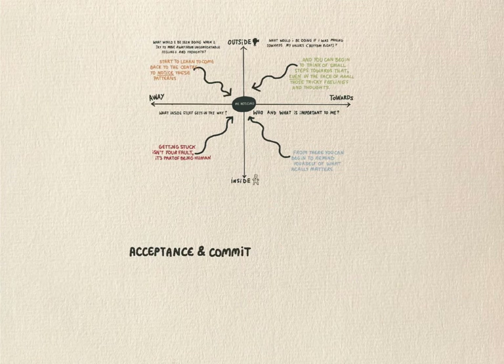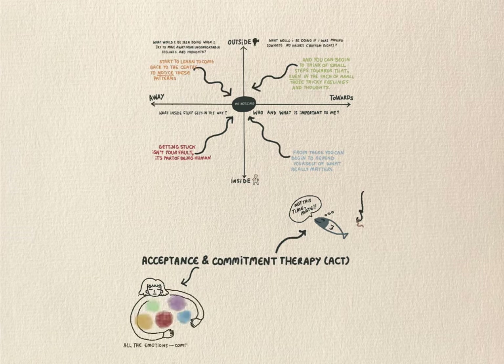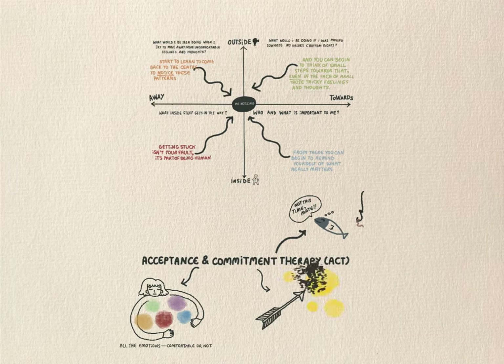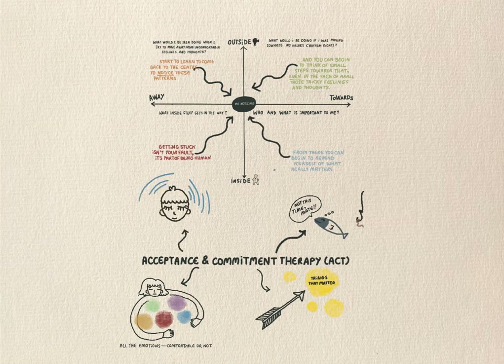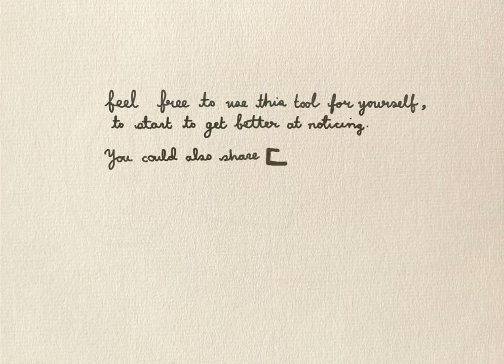Acceptance and Commitment Therapy, or ACT, is an approach that can help you learn ways of unhooking from unhelpful thoughts and making room for uncomfortable feelings, in order that you can put your energy into connecting with the people and things that really matter to you. It's about living your life on purpose. The ACT Matrix is an amazing tool to help you with all of this. Like we said at the start, it's a way of pausing, stepping back and noticing. I would encourage you to use this tool for yourself to help you start to get better at this new skill of noticing.